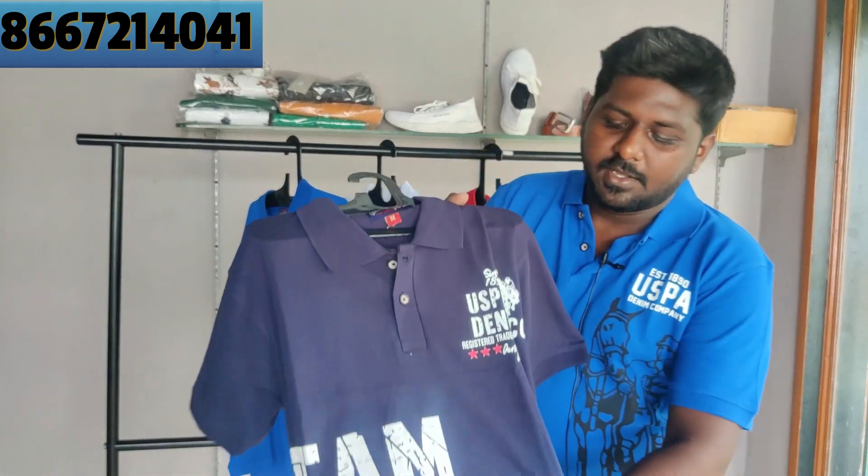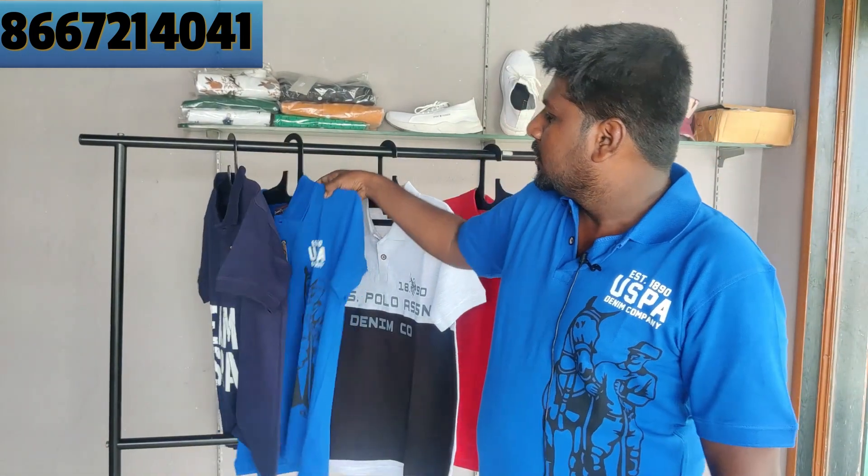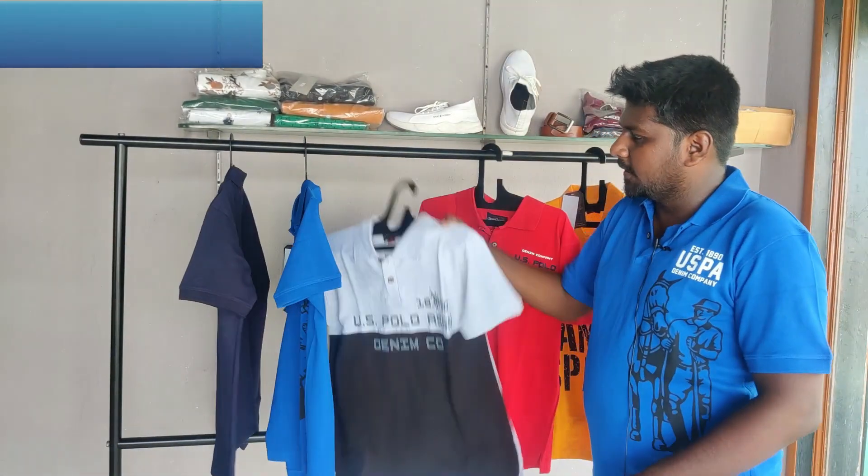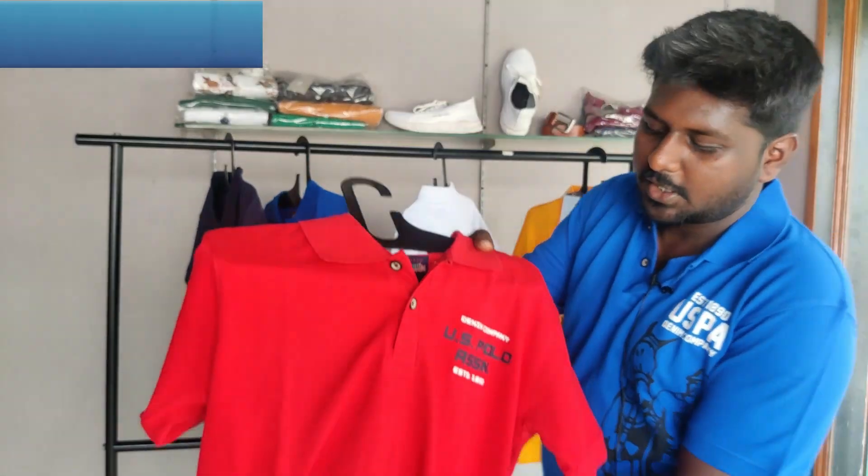This is color 1 — navy blue. This color 2 is a little more — sky blue. This is color number 3. This is color number 4.